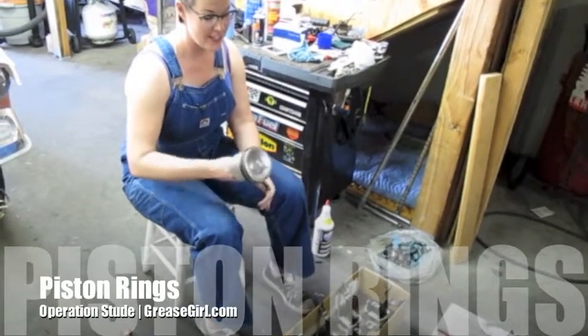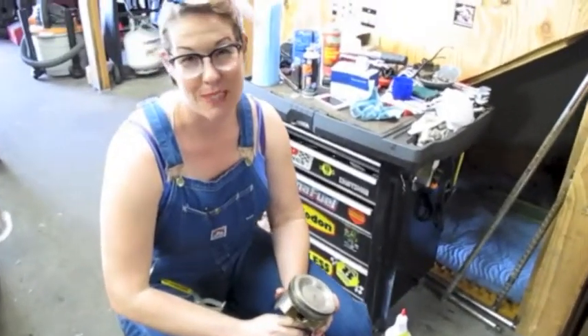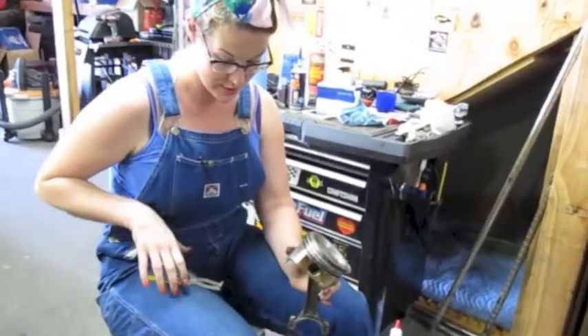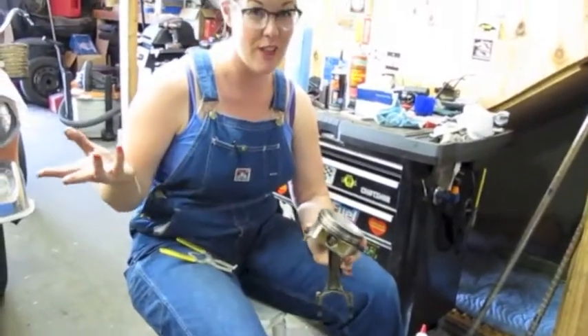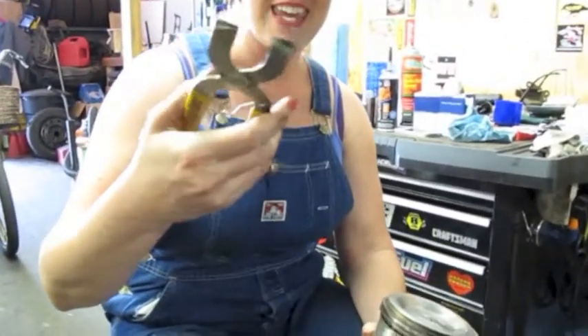Welcome to Grease Girl. We are taking out and replacing the piston rings as we rebuild my small block Chevy. Here's a quick demonstration of how you take out piston rings — you've got this simple little tool.